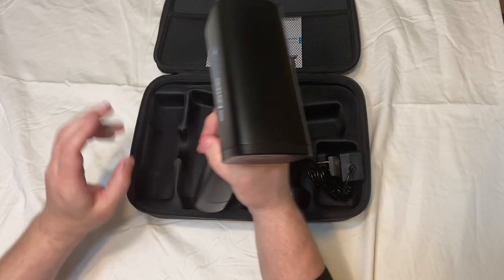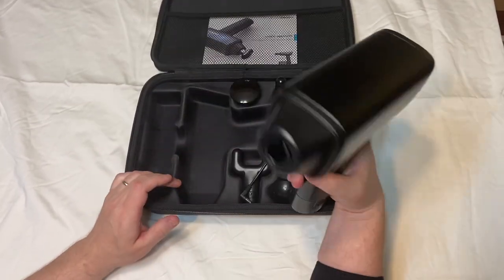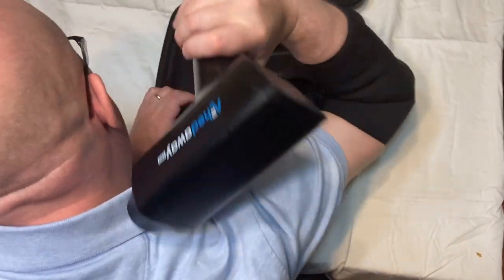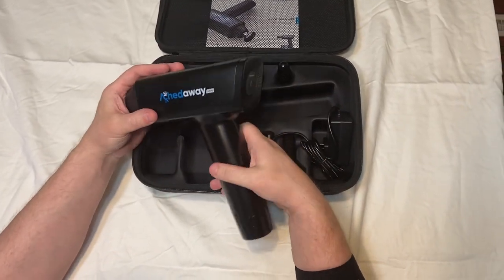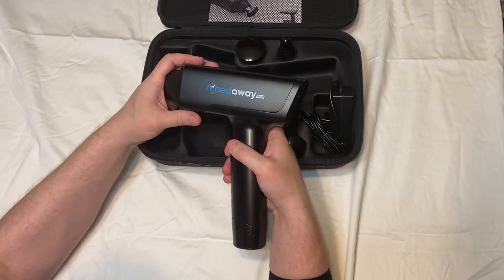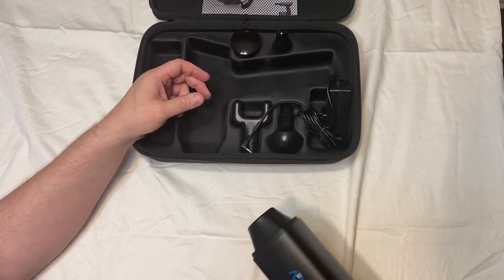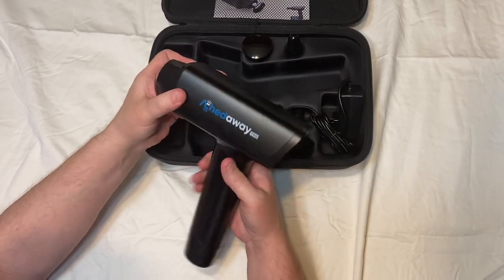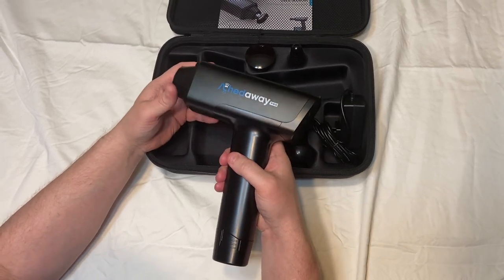For holding it, it's not bad, but if you are going to massage your own shoulders, it's kind of hard to go around your shoulder like this. It is possible, but definitely if somebody else is using it, it's a lot more beneficial. You can use it on your quads, really nice, even your lower back or your glutes. It's not too heavy, so if you are holding it for a few minutes you're not going to be too fatigued. I've held heavier ones, but I've also held lighter ones.